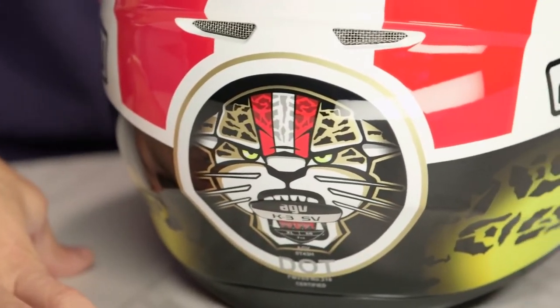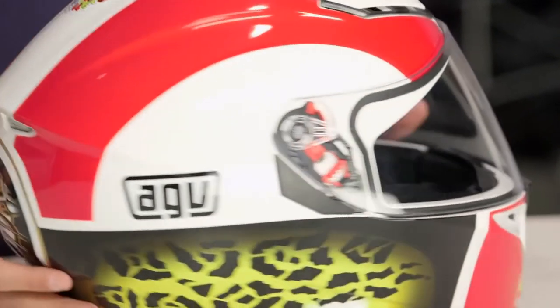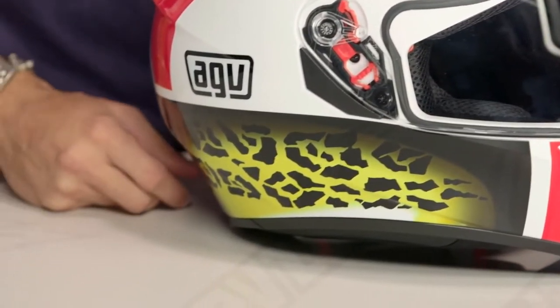I just love the Simoncelli graphic. I was a fan of Marco — he left us too soon. But I love that they're still carrying on his legacy by doing tribute graphics to him. Very, very cool guy. Great racer, and it looks great on this helmet done in the Simoncelli 58 San Carlo Gresini colorway.